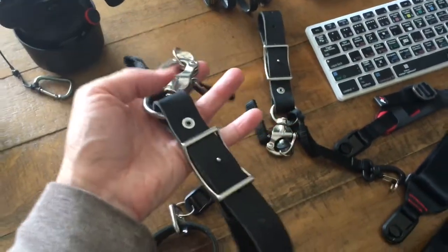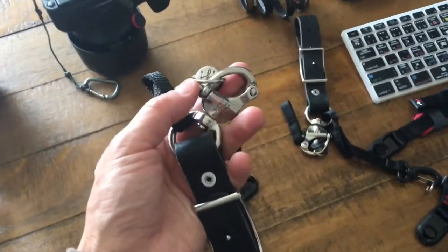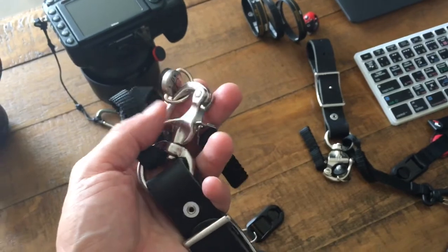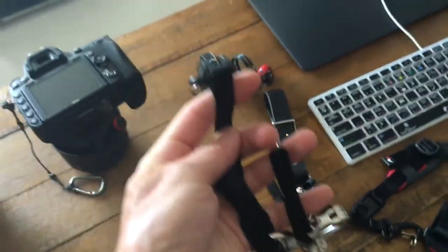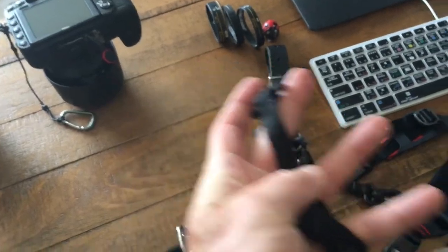By doing that, I'm eliminating a pretty good amount of weight and hardware that I just don't need. I also choose not to use their leash, although it is a great leash.